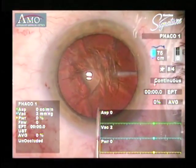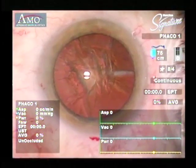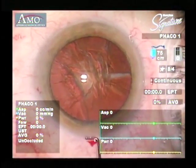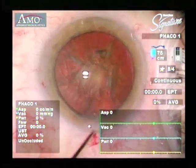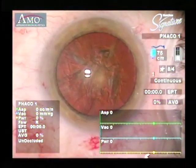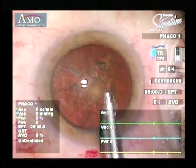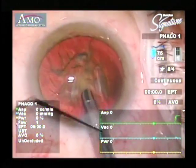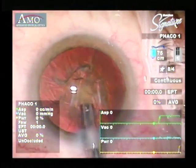Now this is an important thing to do, particularly at the beginning. I'd like for you to place a little viscoelastic in the anterior chamber, and then using your chopper, check to be sure that the nucleus is spinning freely. Taking that extra moment ensures that you will not be placing a lot of stress on the zonules. If the lens doesn't move freely, go ahead and continue your hydrodissection.